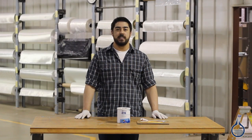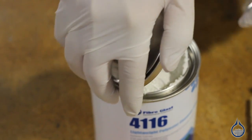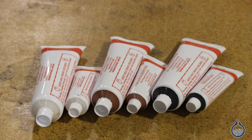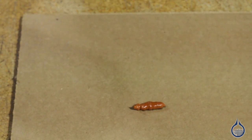Hi, I'm Mike from Fiberglass. Today let's talk about our 4116 lightweight polyester cosmetic filler. Mix the polyester cosmetic filler with any of these three BPO options — 100 parts resin to two parts BPO hardener — for a four to six minute work life.